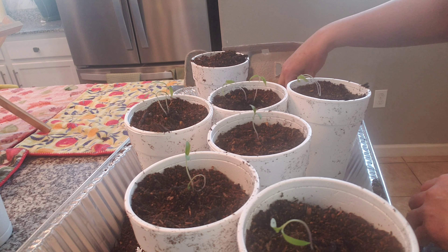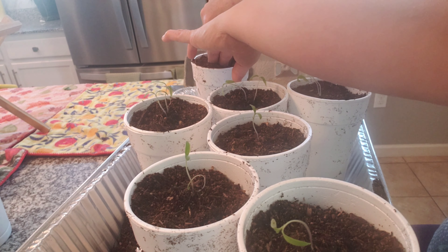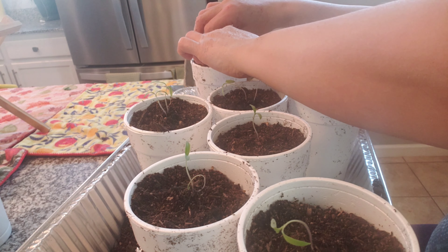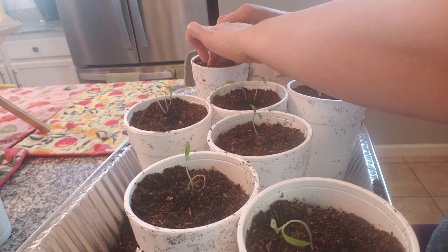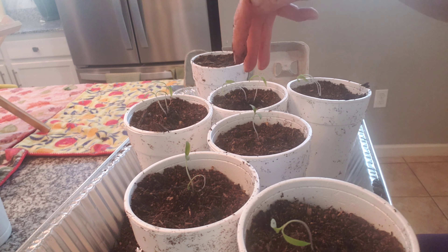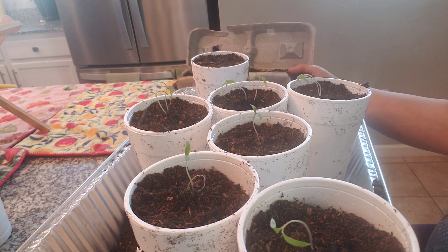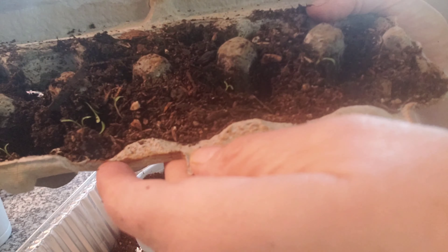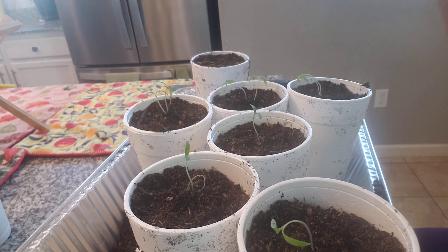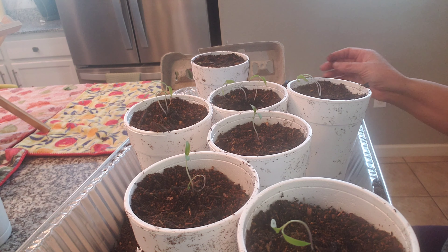This last one is a little sad looking — hopefully it'll perk up. Poor little guy. Okay, so here we have two and two and two, and this is what I have left for the Marzano. These are the Marzano heirloom — I used the heirloom seed I bought from the nursery a couple of months ago.